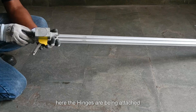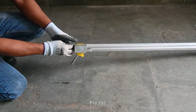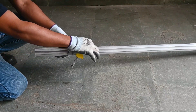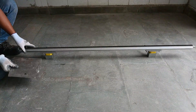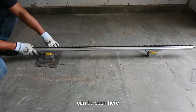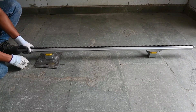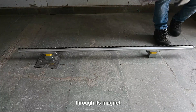Here, the trenches are being attached and the rail is ready to be installed. The strength of the magnet can be seen here — in similar fashion, it can stick to any metal surface through its magnet.